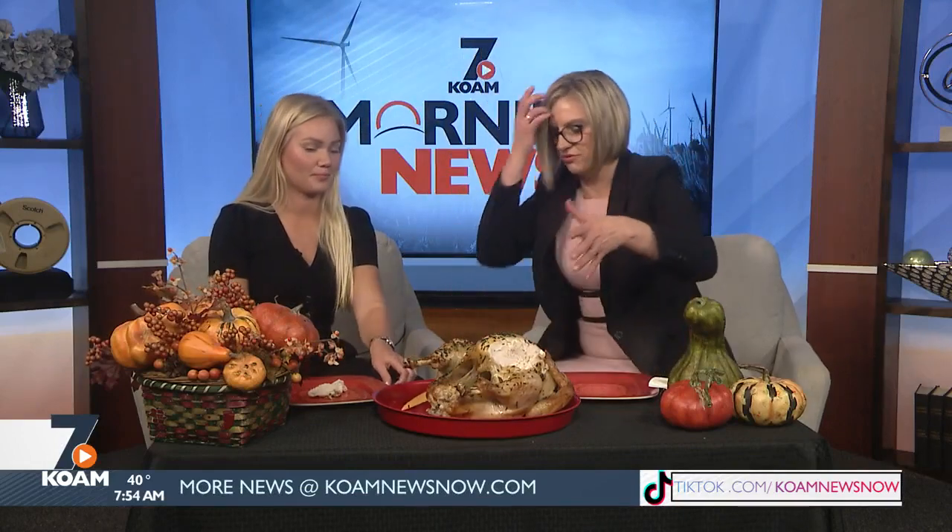This is the breast meat on top, of course. You've got your dark meat on the legs, thighs, and wings. It smells so good. How did I do? It's good. It does have flavor. Good flavor? Mm-hmm.